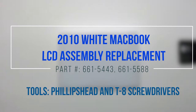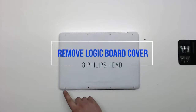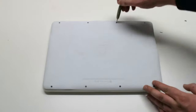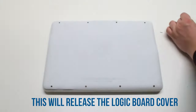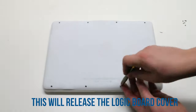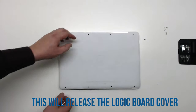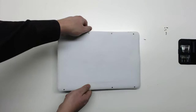2010 white MacBook LCD assembly replacement. Start by removing eight Phillips head screws that will release the logic board cover. Once the screws have been removed, you can gently lift the cover up and move it out of the way.